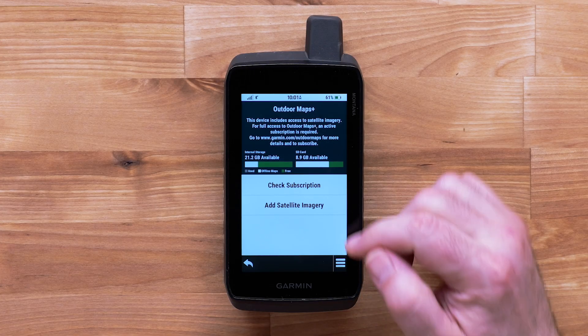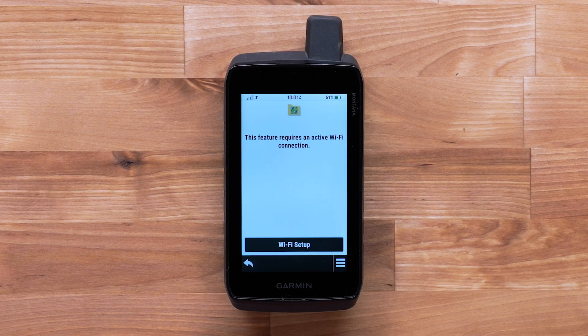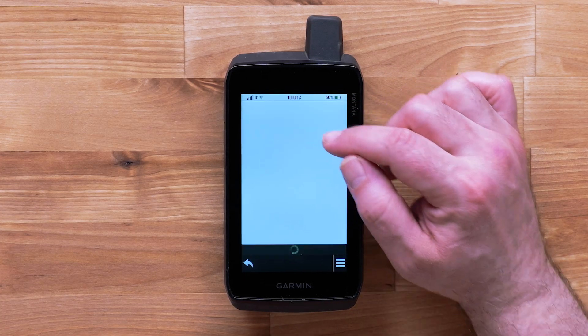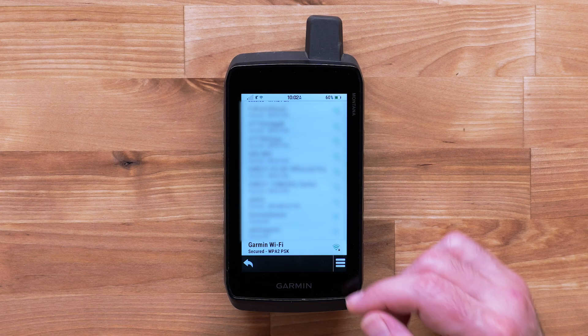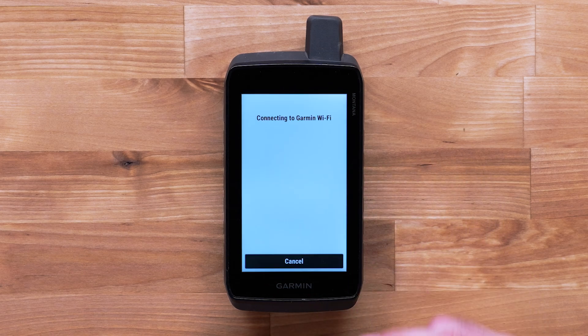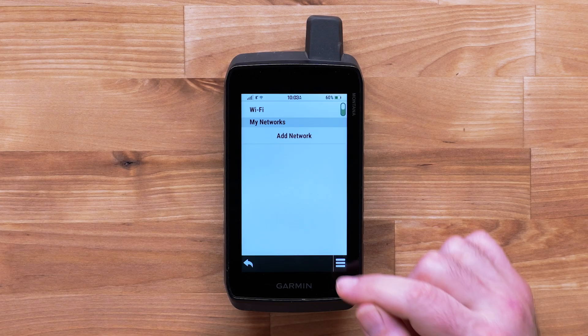Then select Add Satellite Imagery. Now select Wi-Fi Setup to allow for the satellite imagery to be downloaded and installed. Then turn Wi-Fi on. Select Add Network, then select your Wi-Fi network. Enter the password if needed. Select the check mark, then select OK.